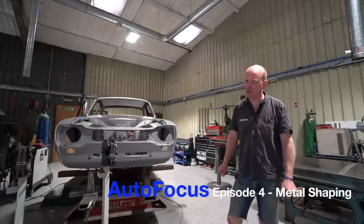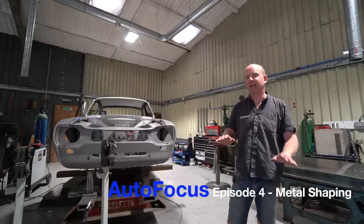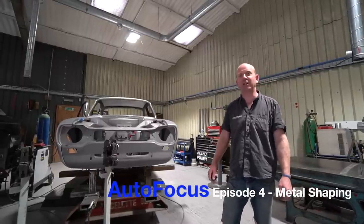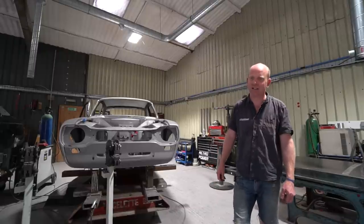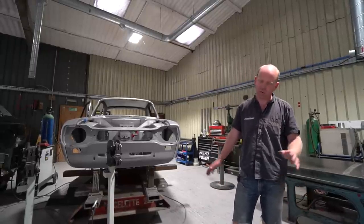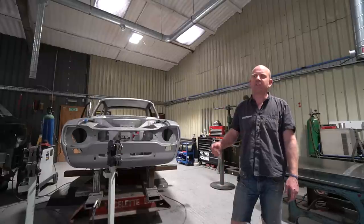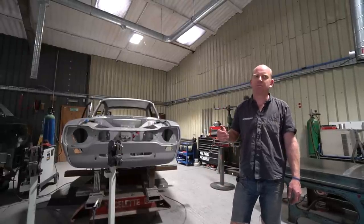Welcome to another episode of the Retropower Auto Focus series. It's been an awfully long time since the last one, which Jamie reminded me was regarding jigs and what we use them for. I've decided that the next episode we're going to do is going to be on metal shaping.